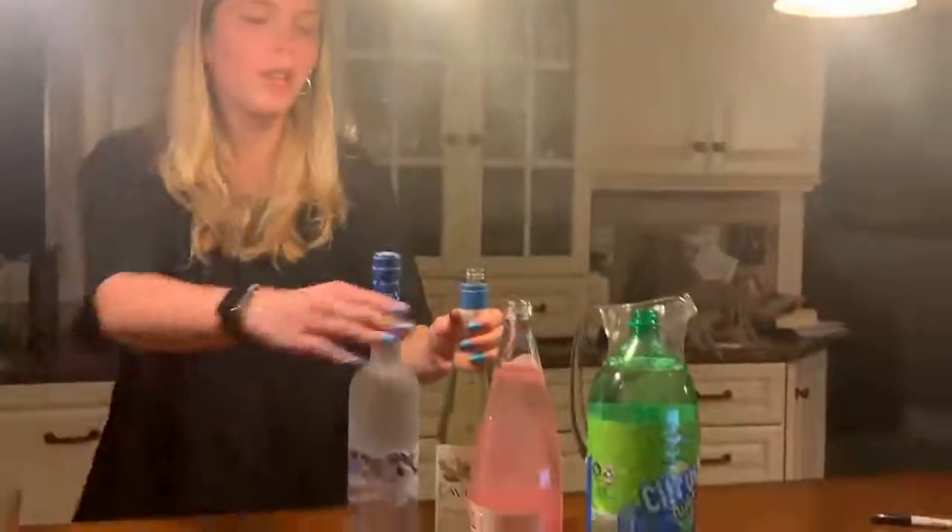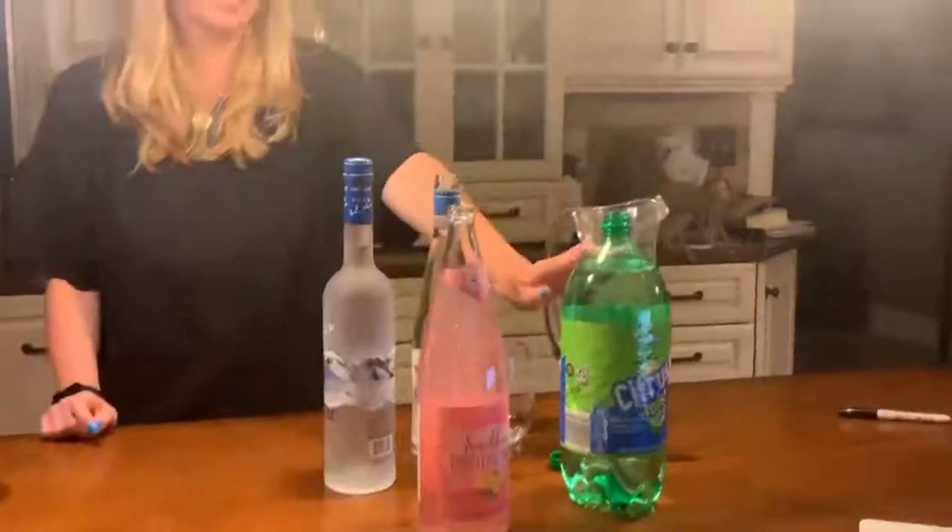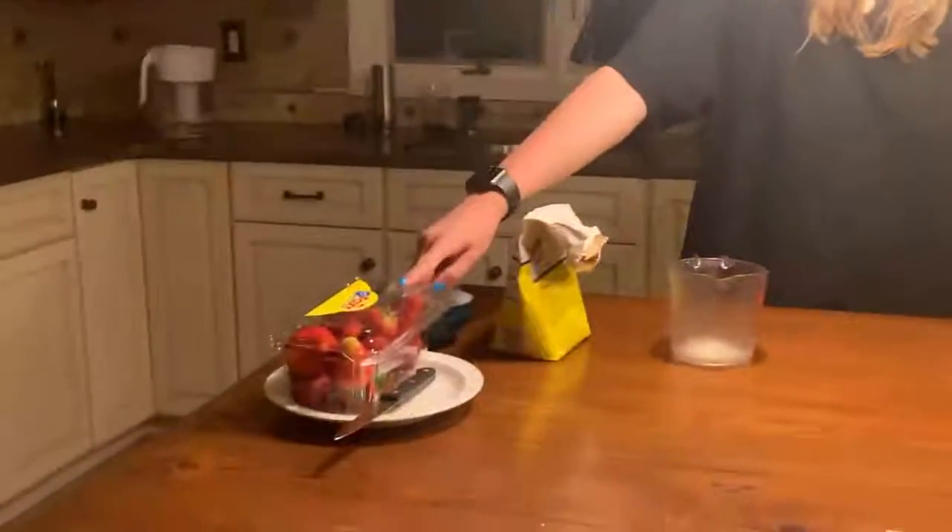So what you need for this is vodka, moscato, pink lemonade, lemon-lime soda, some strawberries, ice, and some sugar to rim your glass.